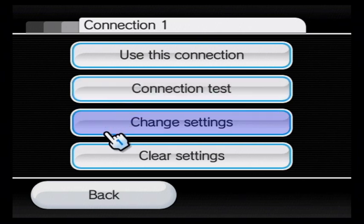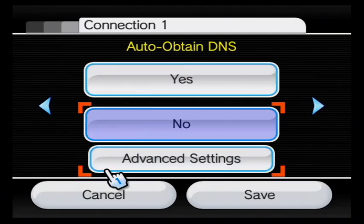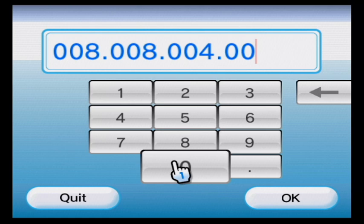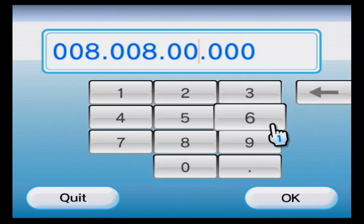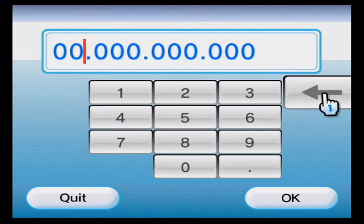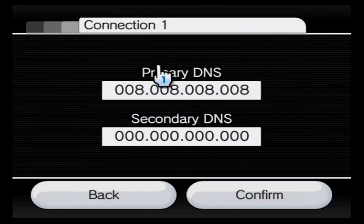Make sure you go to Change Settings, then go to auto-obtain DNS. Now go to — and who cares about what this is — just put it as zero.